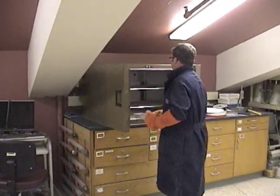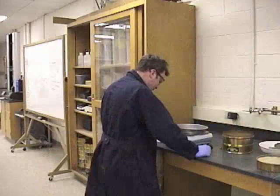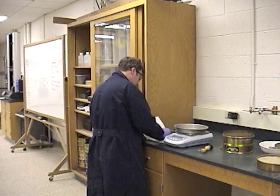Once we remove our sample from the oven, we want to allow it to cool for 1–3 hours or until it's comfortable to handle. We now want to record the oven dry weight.